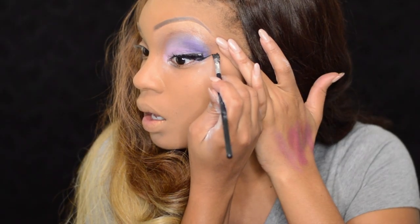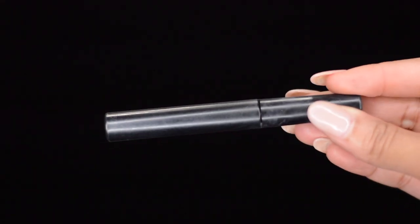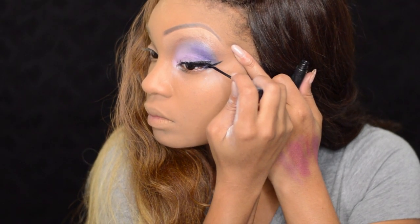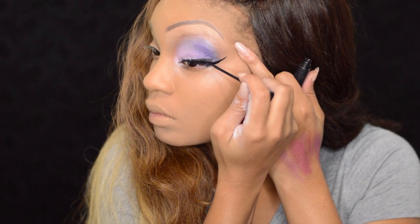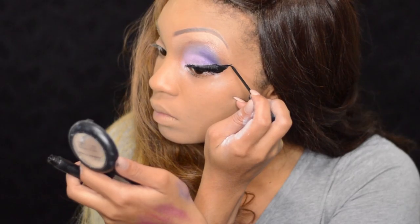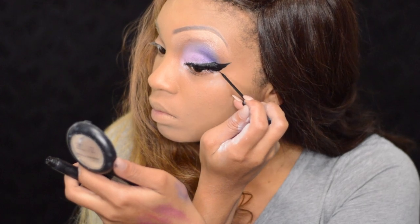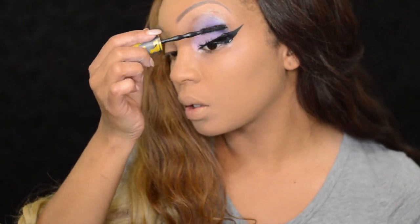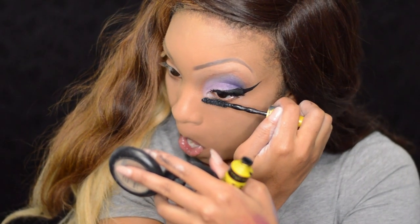Next for my wing, I'm using the ELF Cream Eyeliner, creating my wing from the false lash outward. I'm also using the liquid eyeliner by NYC. To blend my natural lash and the false lash, I'm going to put some mascara over both of them, and I'm also placing mascara on my bottom lash.